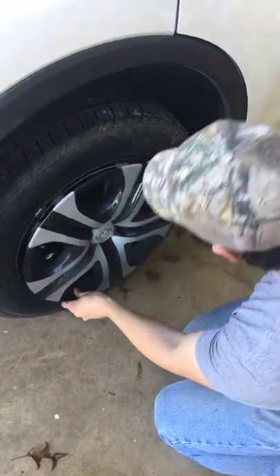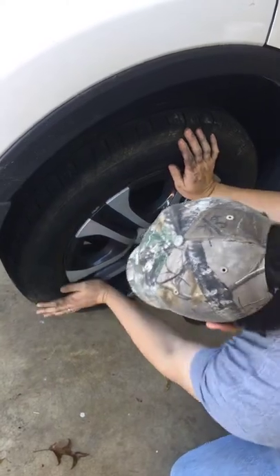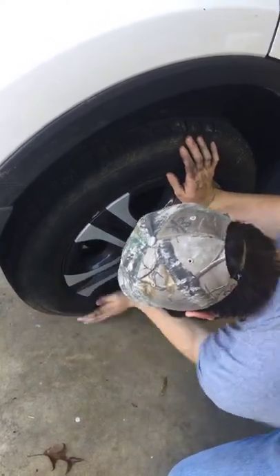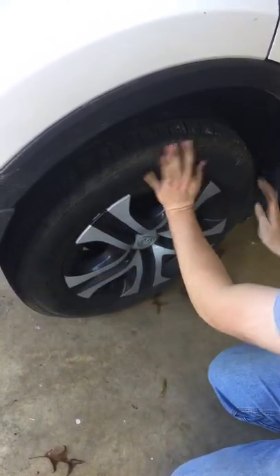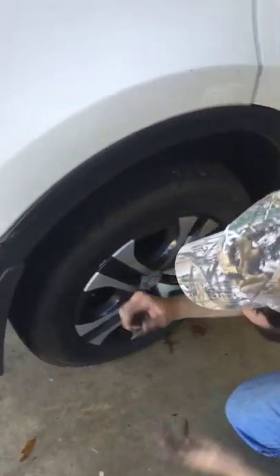So make sure that's lined up, slide those under, hold pressure there, and work it in all the way around. You may want to start holding pressure there and do the valve stem area next. And it pops right on.